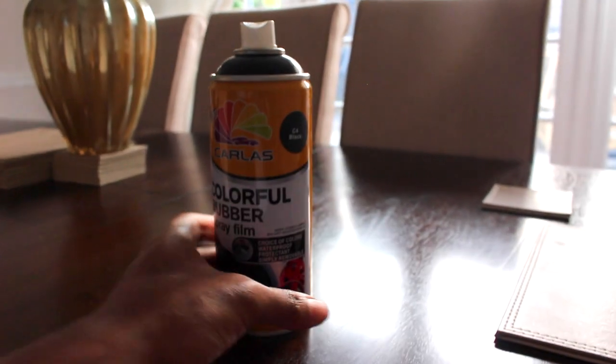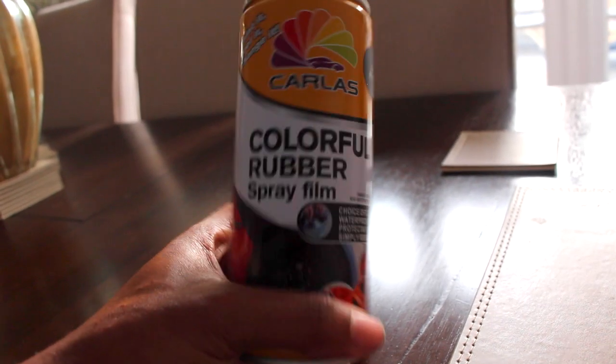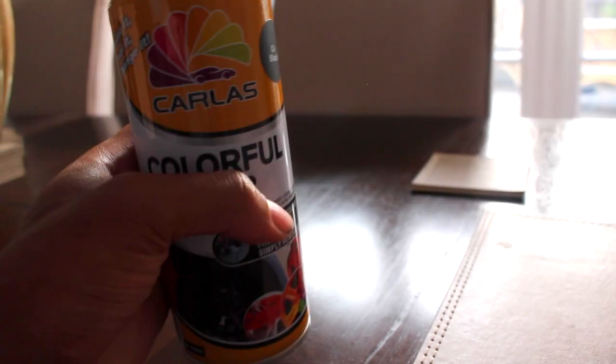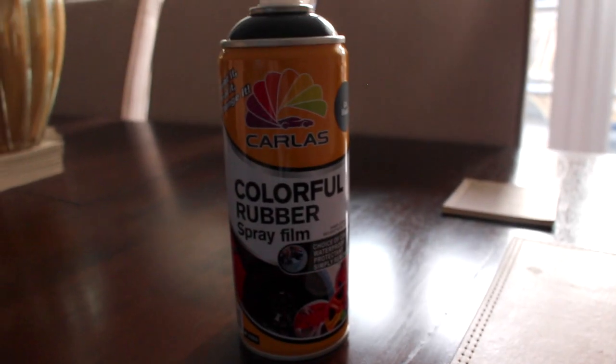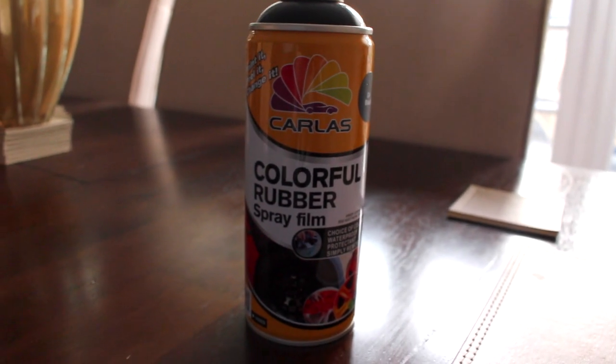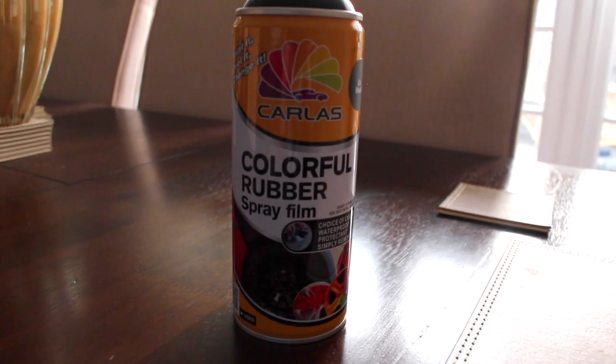This is a product I use called CarLast — PlastiDip is pretty much the same thing. It's a colorful rubber spray film that comes in several different colors. You spray it on the car, leave the first coat for five minutes, do a light coat, spray again, leave that for five minutes, then spray again.